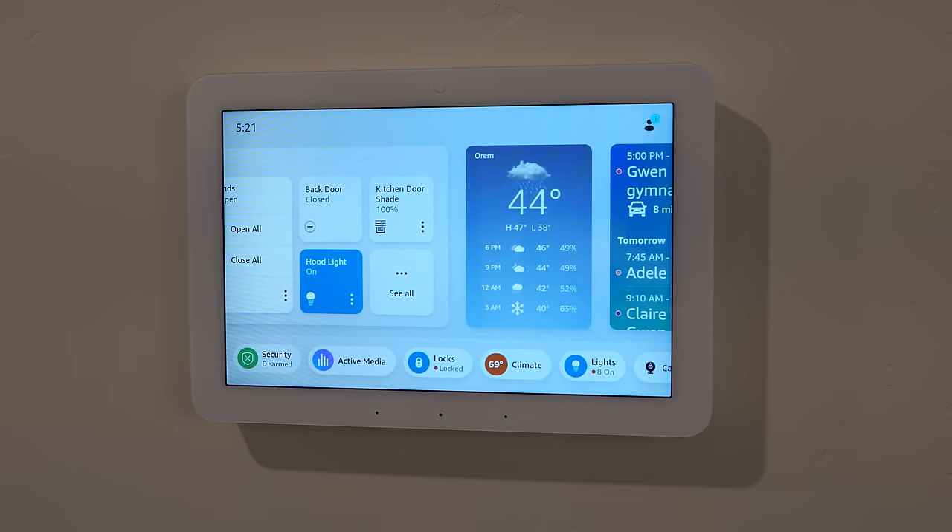This display is never going to be taken over by the kids watching movies — it's a control panel up and out of the way. Next we have Locks. I can see my basement is currently locked; I tap on it, enter my access code, and unlock it.